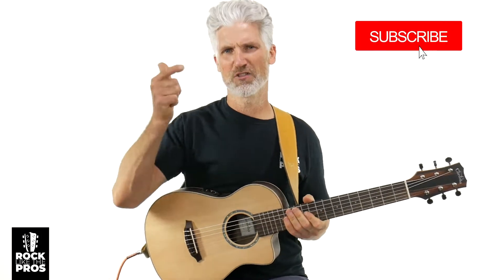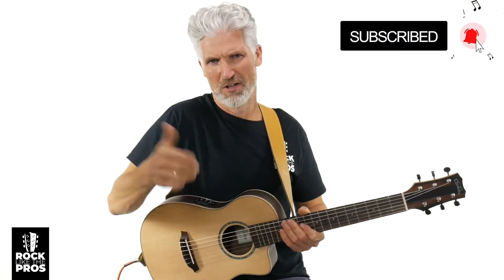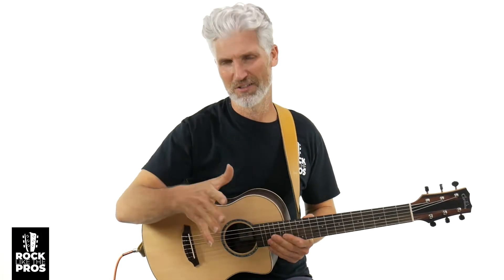If you like guitar content — tutorials, reviews, challenges — this is the channel for you. Make sure to subscribe and turn on that bell notification. We're going to put some timestamps below as we go through this Cordoba E-B-C-E. I'll tell you what that means in a second. We'll do some playing, go over the specs, why it's considered a mini guitar. And if you're digging what we're doing, leave some comments and smash that like button.